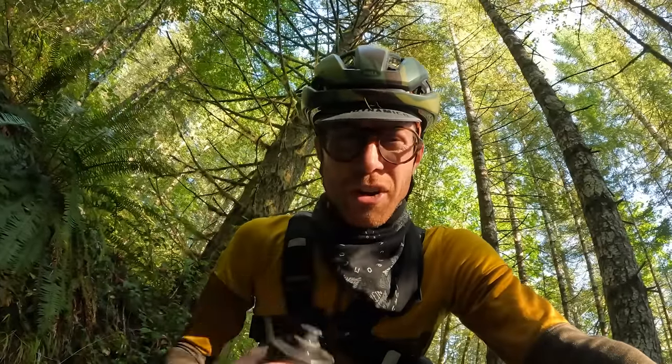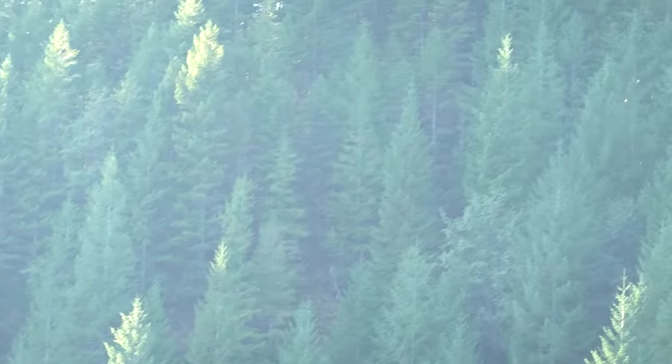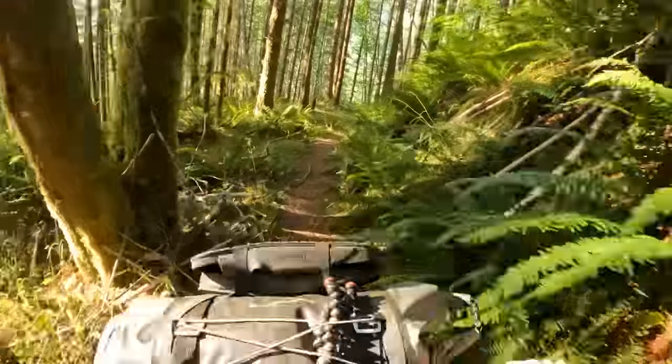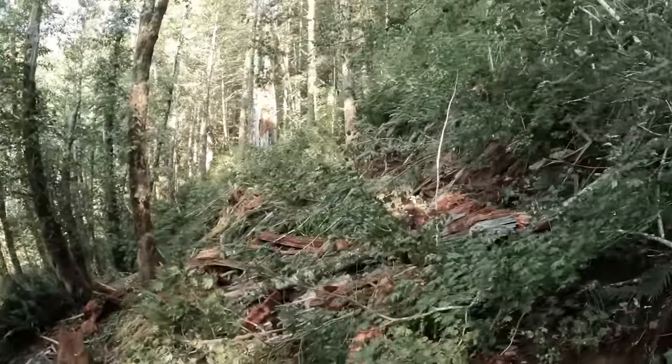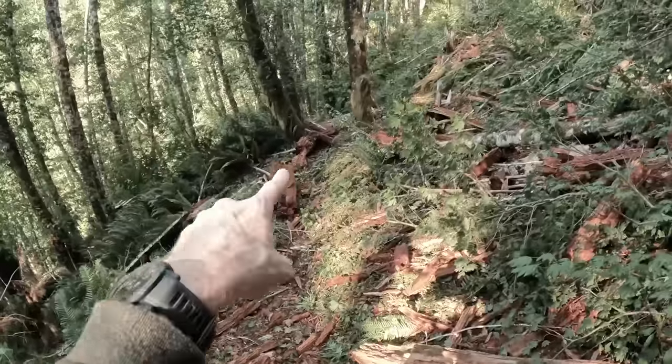I don't need to tell you to bring water, do I? Ride food — don't forget ride food. We've got a major blow down here. This looks like a tree exploded; our path is that way.